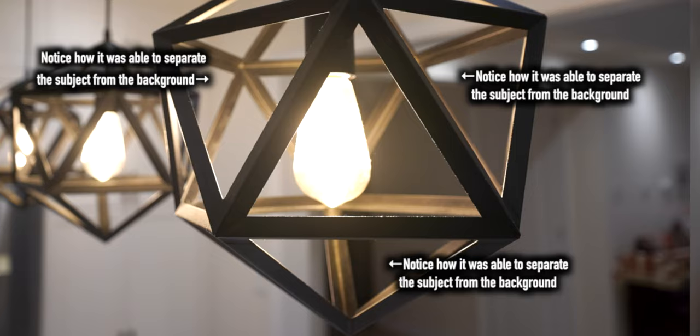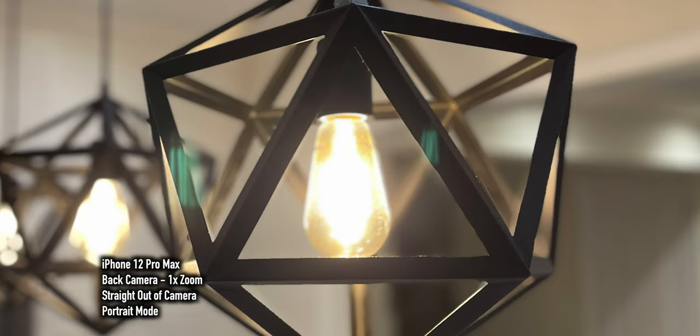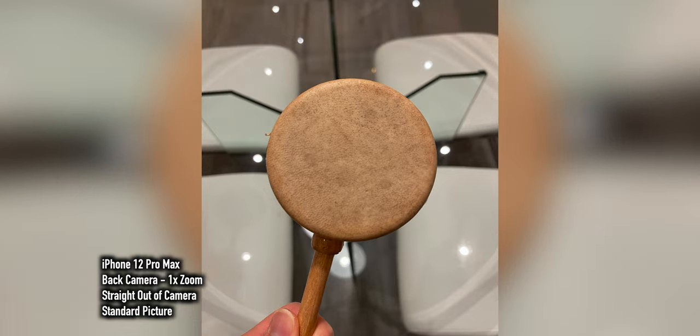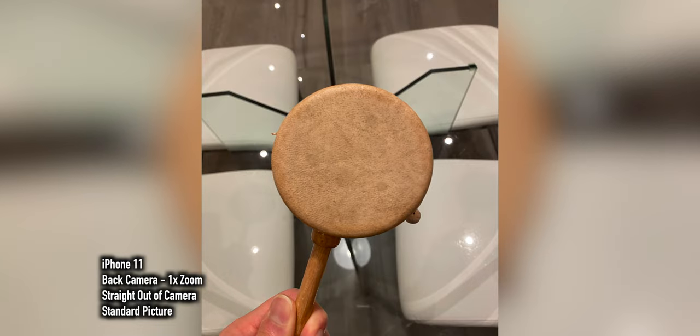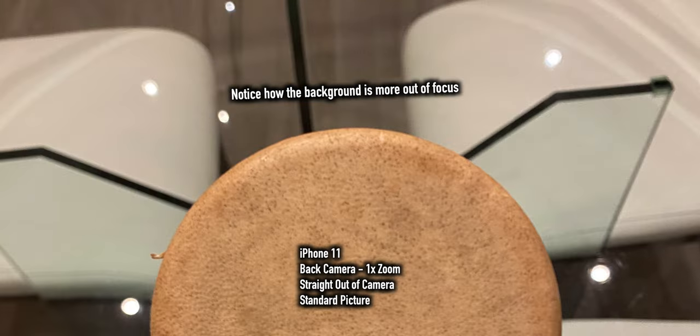I'll throw in a picture taken with my DSLR — that's what real bokeh is supposed to look like. Honestly, with any recently released phone, pictures will look good in regular light. But low light is where things change, and that's what I was most excited about — this camera sensor is 47% larger compared to previous models. So we should see a difference in low light and in the amount of background blur. I took two pictures of a Cuban drum: one with the iPhone 11 and one with the iPhone 12 Pro Max. You can see a slight difference in bokeh quality and quantity — the bigger sensor means more blur in the background.